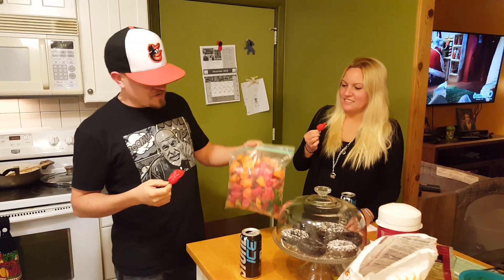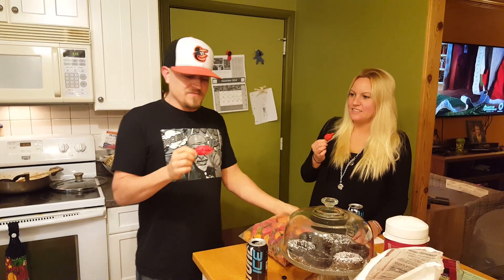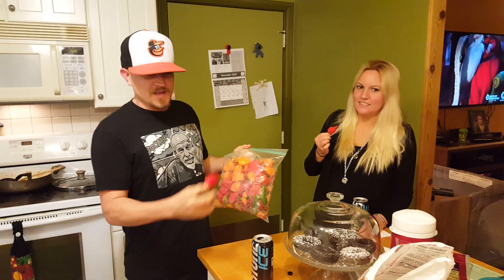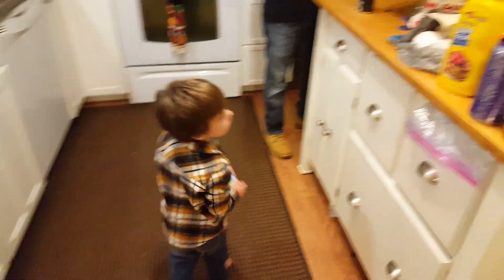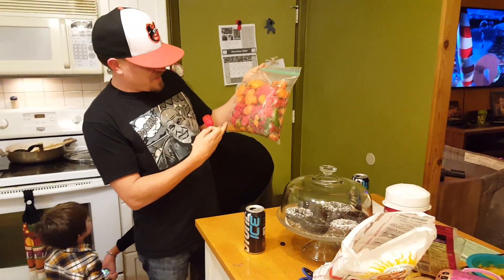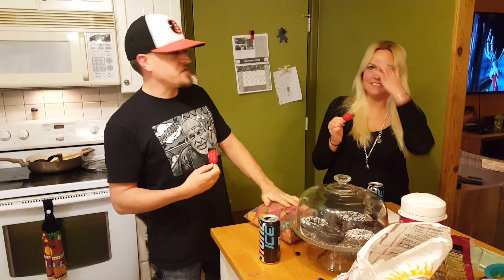We're ready to make some hot sauce tomorrow, and we figured we'd go ahead and take a little sample. These are habaneros, and we got Harlan right here jamming at the hard rock in the middle of the video. But anyway, we got habaneros, ghost peppers, and Thai hot chilies. We're going to whip these up into a tasty fermented sauce tomorrow.